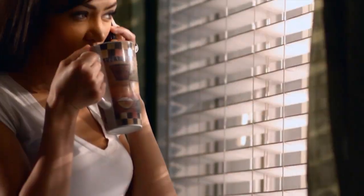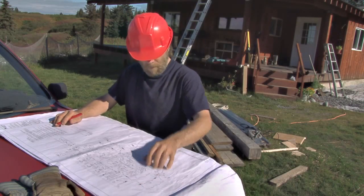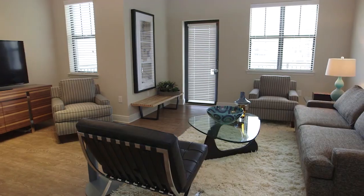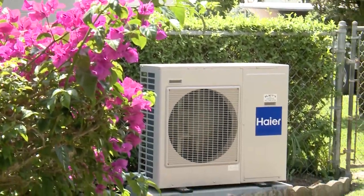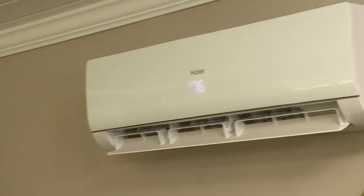Through winter and summer, we all enjoy comfortable temperatures in the house. But sometimes renovations and upgrades result in added rooms or converted spaces that are beyond the reach of a central HVAC system. Luckily, there is a way to control the temperature and air quality in every room, and do it efficiently. It's called a ductless mini-split system.